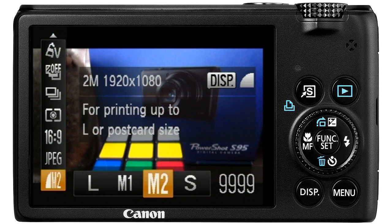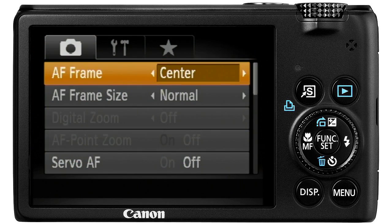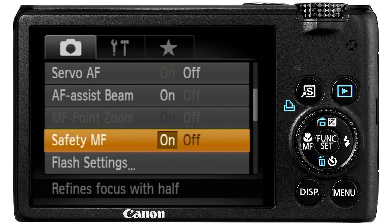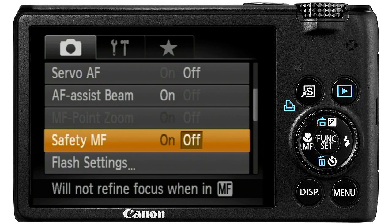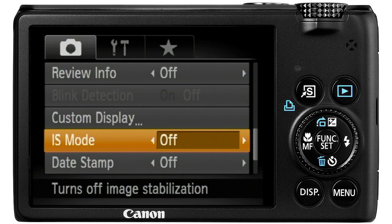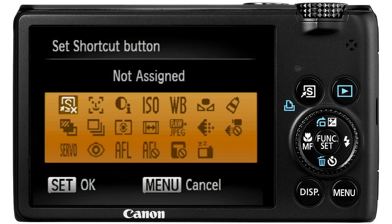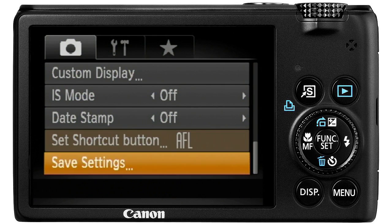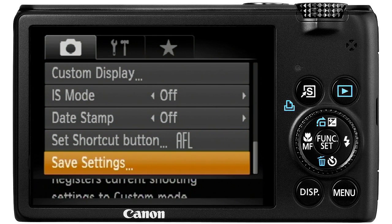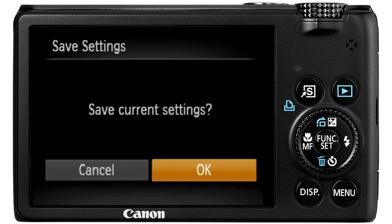I also usually set the image size to 1920 by 1280. Push the function set button again, then push the menu button. Go down to safety manual focus and turn it off. Set the image stabilisation mode to off. I also recommend setting the shortcut button to autofocus lock. Finally, we should register the settings to C on the mode dial, so you can quickly make the camera ready for time lapses by doing this.